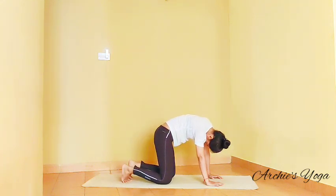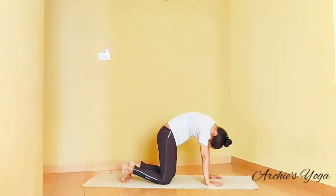Come back to center. Round your upper back again, look down, keep squeezing the navel, pushing hands on the floor.